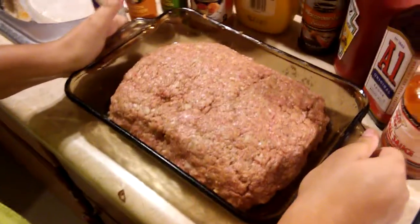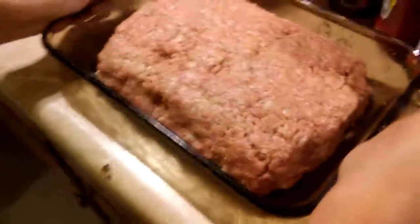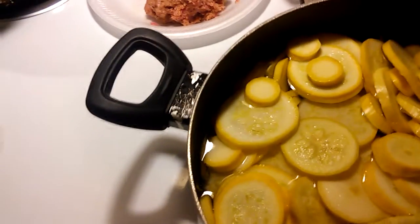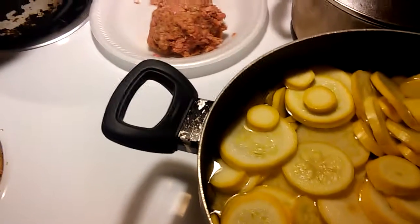Deja has finished doing her meatloaf — she has formed it, and now it will go into a 450 degree oven. We will be back in about 30 minutes to check on the progress of it.